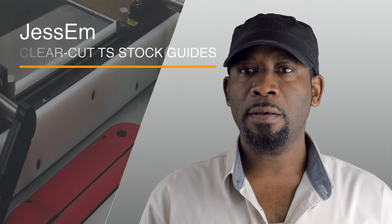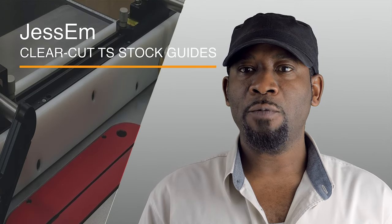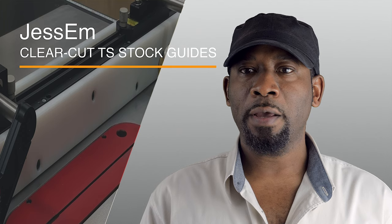Hi, my name is Michael, and in this video I will be demonstrating and reviewing JessEm Clear-Cut TS Stock Guides.